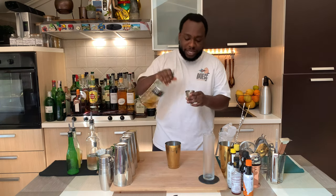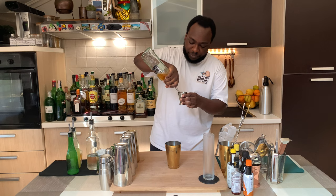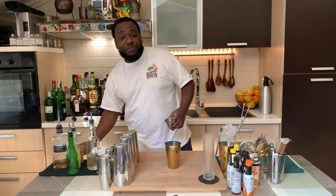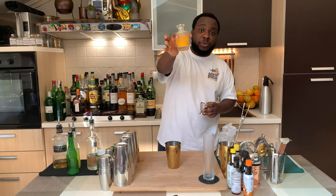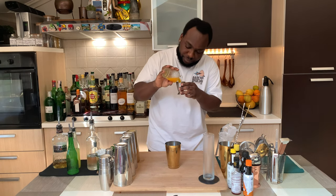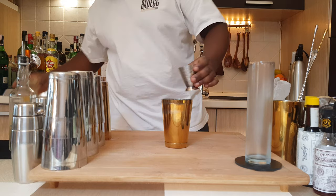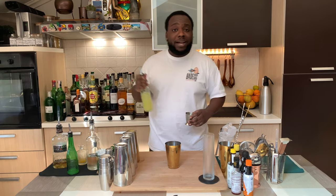We're going to start with 60 ml of whiskey. There we go. We're going to add 75 ml of freshly squeezed orange juice. There we go. We're going to add 15 ml of lemon juice.